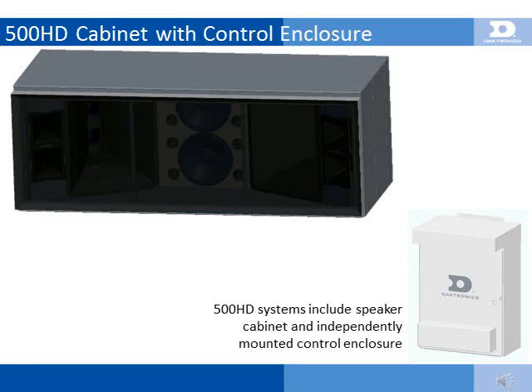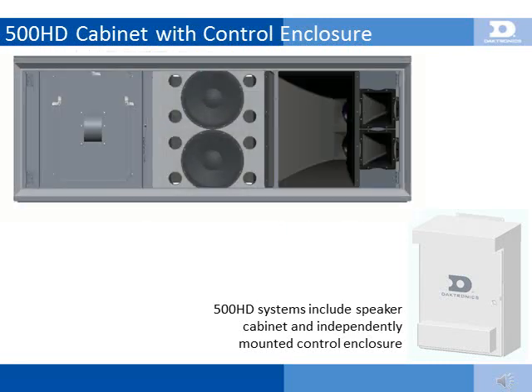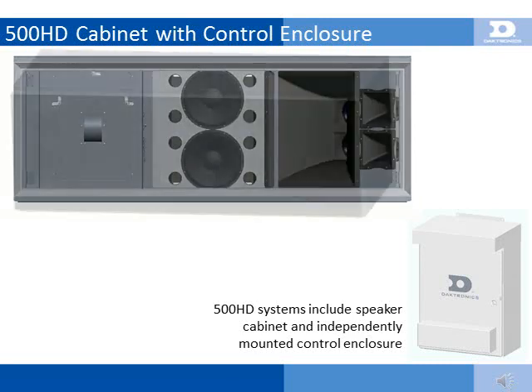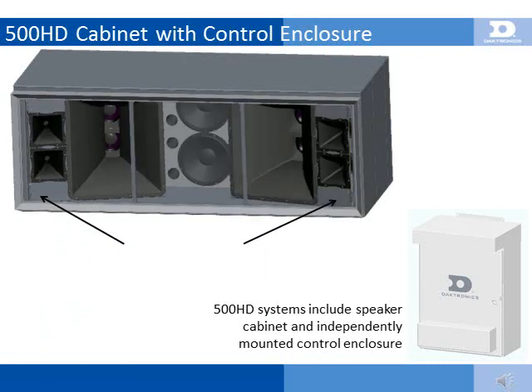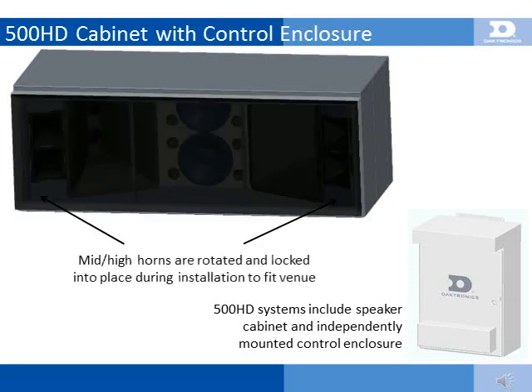The 500HD can be ordered as a fully loaded dual-sided cabinet, or a single-sided left or right, with the future option of field-upgrading equipment to a full dual-sided cabinet. The high-mid frequency horns have horizontal rotation adjustments in 5-degree increments, from 0 to 30 degrees. During installation, the high-mid frequency horns must be adjusted for optimal seating coverage and then locked into place.